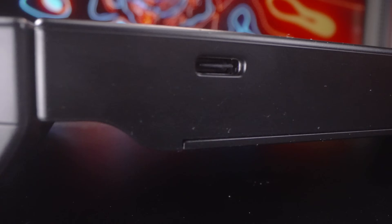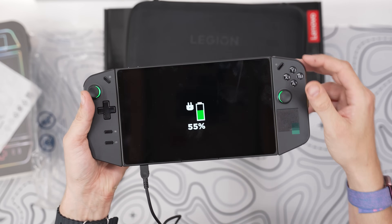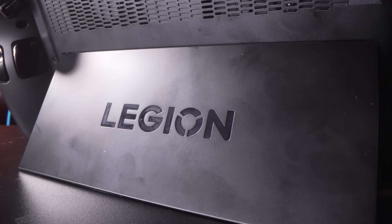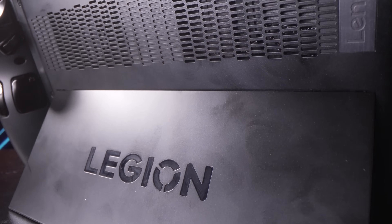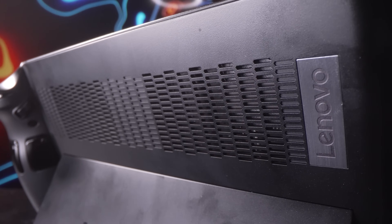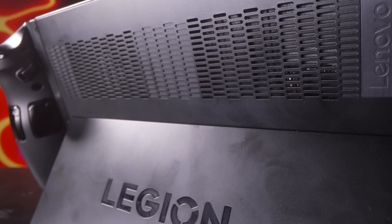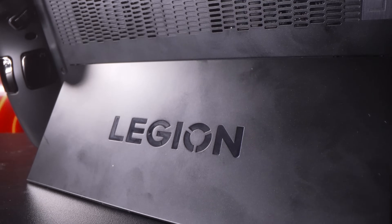On the bottom of the device you'll see another USB-C 4.0 port with the same charging, display, and speed capabilities as the one on top, which helps with convenient cable positioning depending on how you want to hold or set up the device. On the back is where you'll find the large kickstand that props the device up, making the top USB-C port the most accessible. Above that you'll find the intake vents for the fans, all helping to keep your Legion Go Z1 Extreme processor very cool.